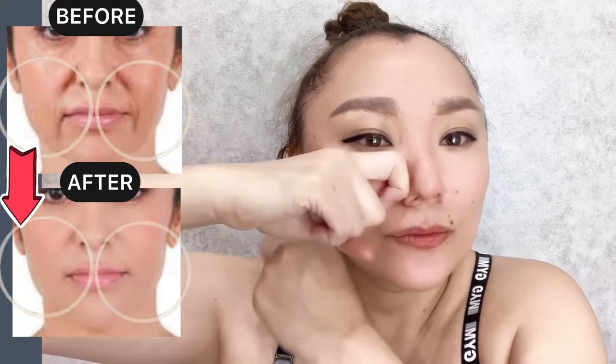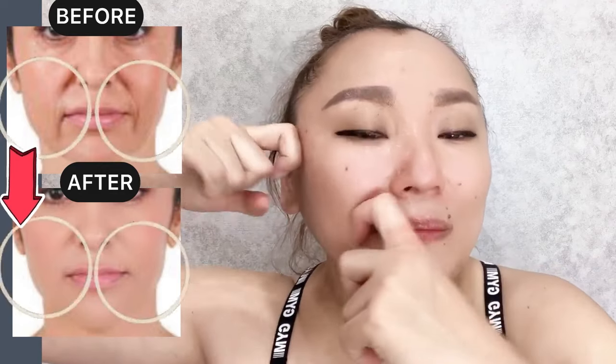Next step: apply massage oil on your face, bend your index fingers, and start to do stroking motions from the center to the side and along the zygomatic muscles. With the other hand, using index finger motions along the zygomatic muscles, apply medium pressure.